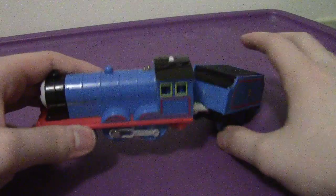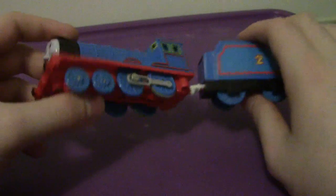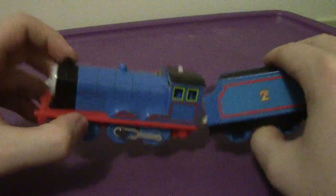As you can see here, obviously Edward's a tank engine. Very cool. His primary color is pretty much the same as Thomas — blue, and does have the red lining. Has the number two on both sides, and has the windows.